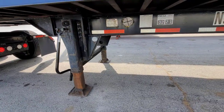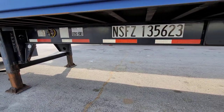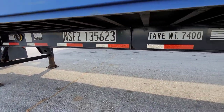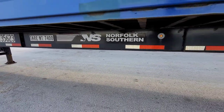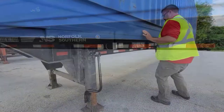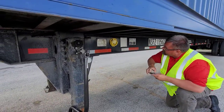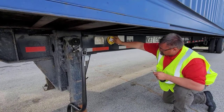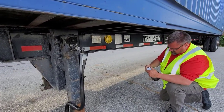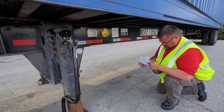Now we're going to check the side of the chassis underneath the box. We're looking to make sure our reflective stripes are on there, that there's no cracks or welds, and that our landing gear looks like it's in good shape. This is where we'll find our annual inspection and our registration. It's a little different than on a regular box trailer where that stuff's usually up front by the glad hands — on an intermodal chassis it's on the side of the chassis, just behind the landing gear.